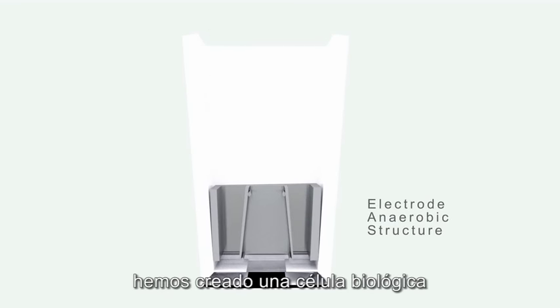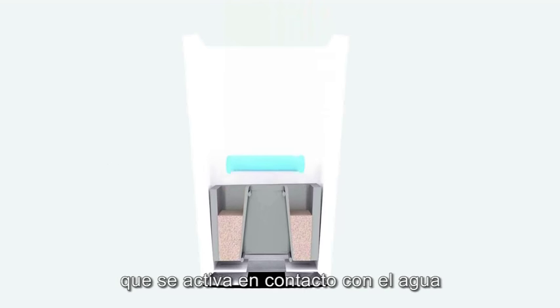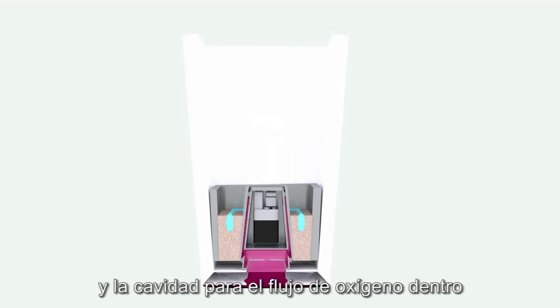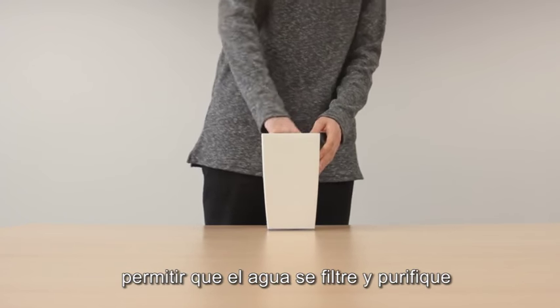Now let's take a look deeper inside. We have created a binary biological cell with a solid biomass layer and a biological micro-organic solution which activates in touch with water. Between these layers we find the internal electrical circuit to store the energy and the cavity to create an oxygen flow inside. Above the system we have installed a special semi-permeable grillage to contain the soil and allow the water to filter and purify.